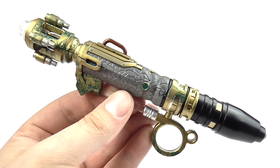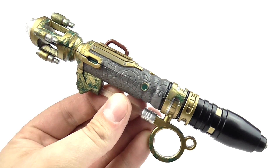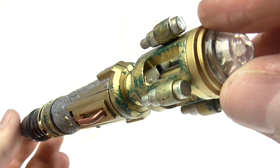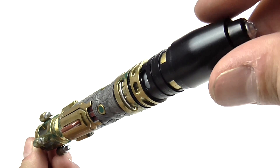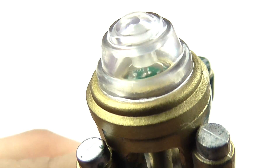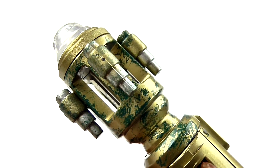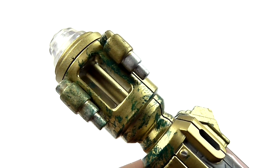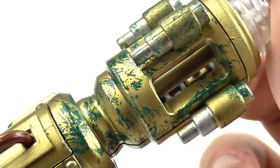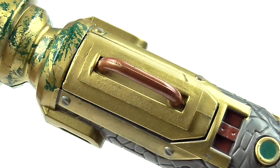Here we have the Futurasonic Screwdriver. This has to be one of, if not the, best detailed Sonic Screwdrivers that Character Options have ever produced, mainly because the prop gave them so much to work with. It's a fascinating design with an excellent aesthetic. The emitter is ridged and moulded from transparent plastic so it can change colours, though you can make out the LED and some circuitry underneath, which could have been disguised better. The head is gold and includes four dampers attached to columns around its edges, and features some excellent paint apps, with green haphazardly applied to give the Sonic an oxidised copper effect, which works really well.